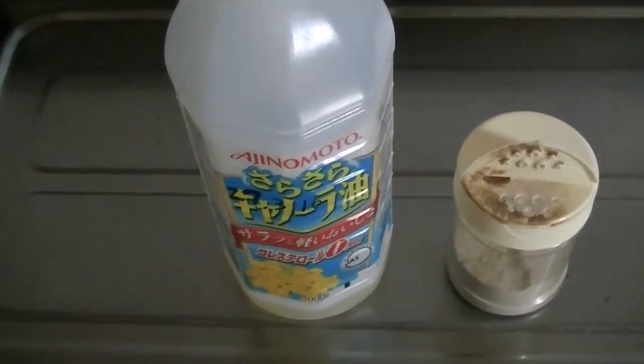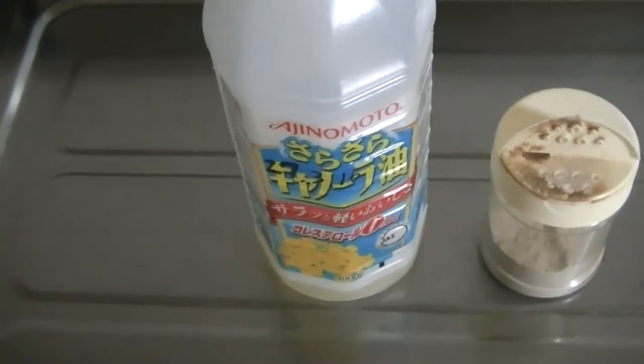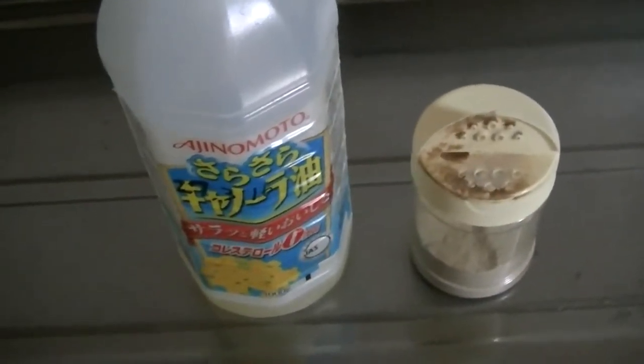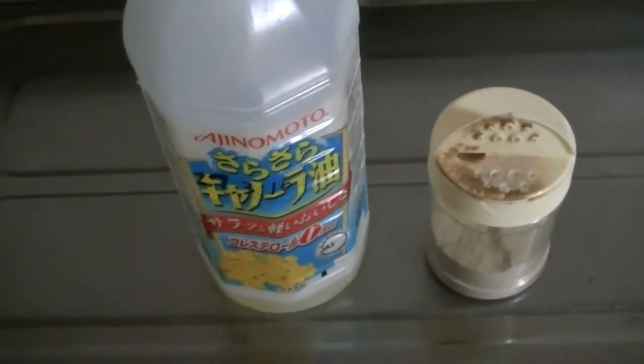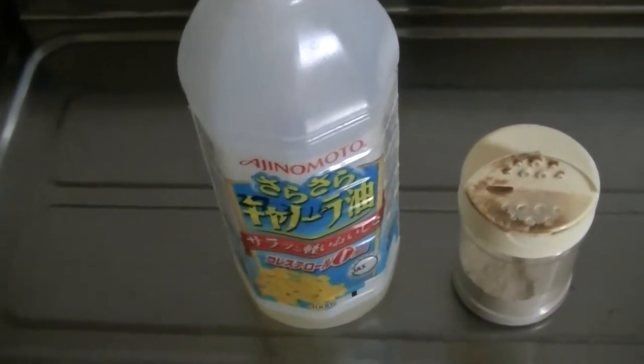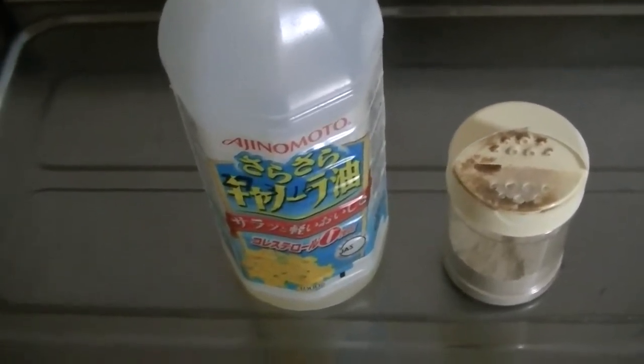We're in the kitchen now. You guys can see a bottle of canola oil and a salt and pepper shaker. We're gonna use them to cook. Let's get started cooking right away.